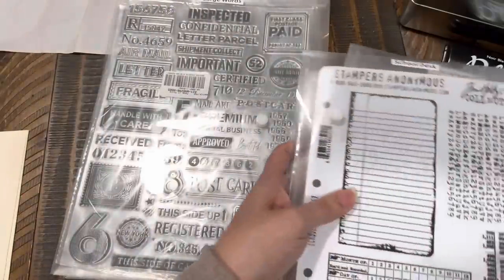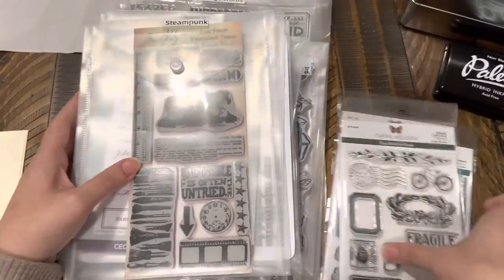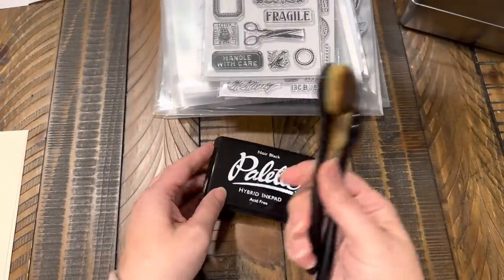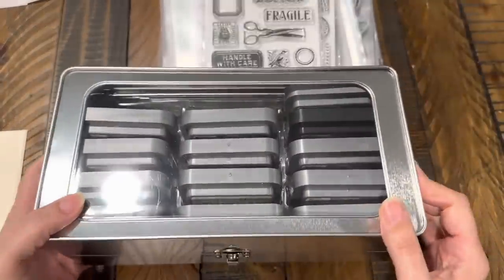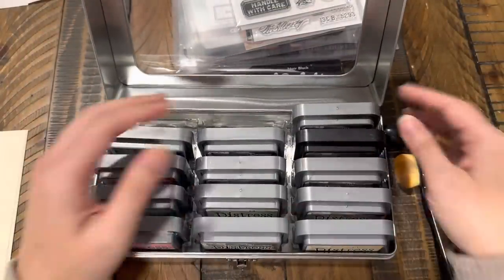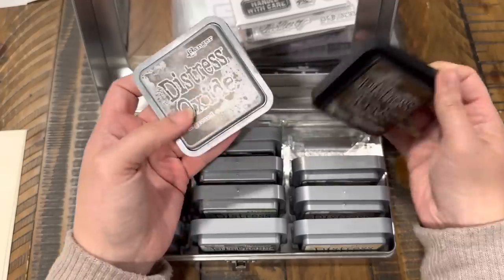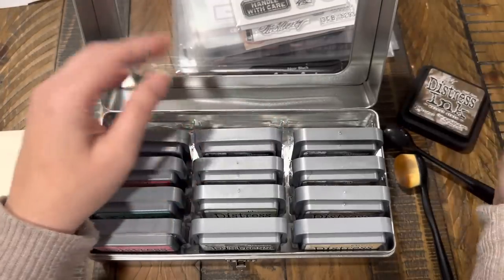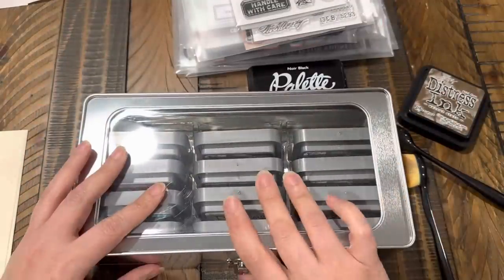So we're going to use up our stamps — get your favorite stamps out. Then we're going to get out all of our inks. I got the Basic Black, a couple of blending brushes. We can use either the Basic Black or you can go into your Distress Oxides, your Distress Ink, whatever you want to do. Let's do maybe the Walnut Stain if we wanted to add a color.